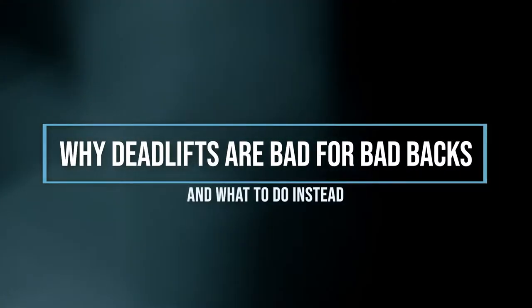We see a lot of back injuries caused in the gym by doing deadlifts — by doing deadlifts incorrectly, and actually by doing deadlifts correctly, and here's why. Hello, my name is Matthew Bennett, I'm a chiropractor here at Sundial.